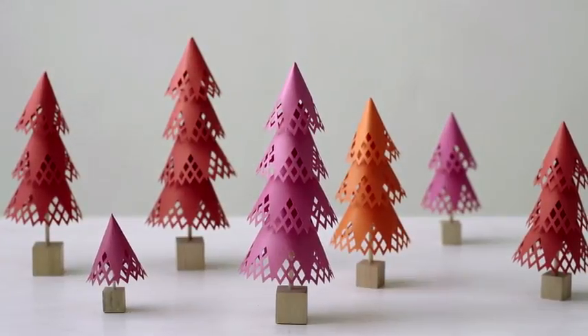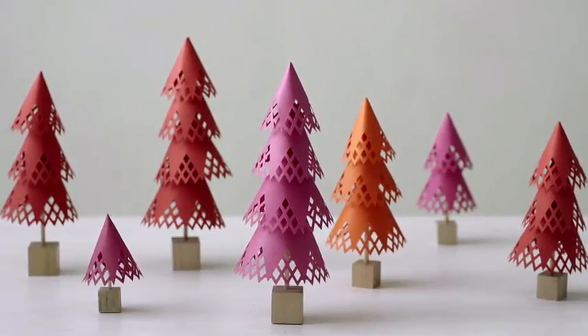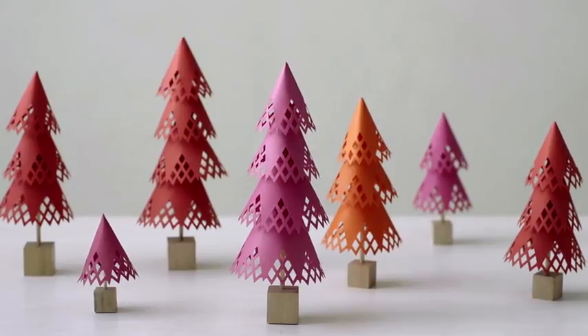Today I'm making some little paper trees that make perfect holiday decorations. You can put them down your table or on your mantel.